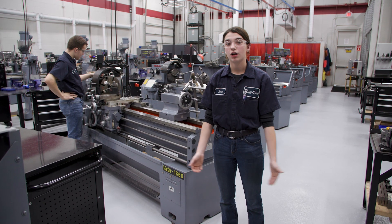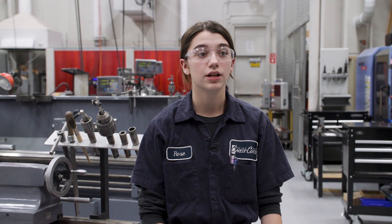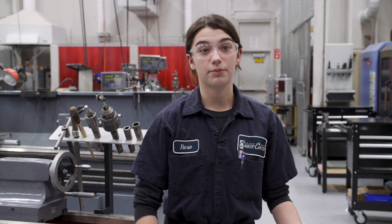In addition to being part of this lab here at the Career Center, we are also able to stay involved in activities at our home schools — sports, clubs, stuff after school like that. I am involved in Color Guard which is a part of our marching band, so I go back to Cloverleaf after I'm done here at the Career Center and I'm a part of that.